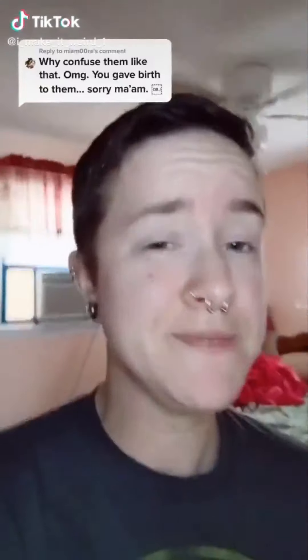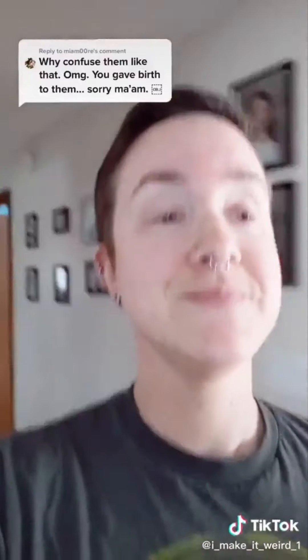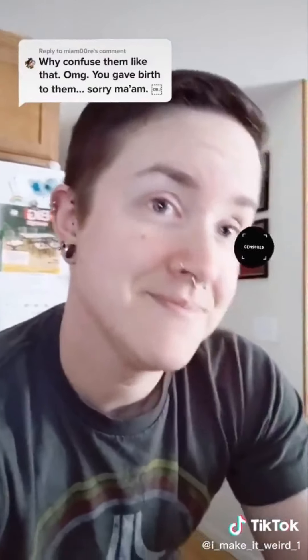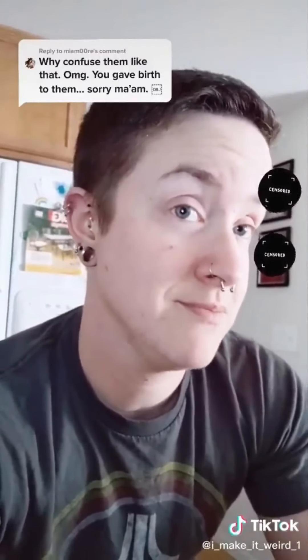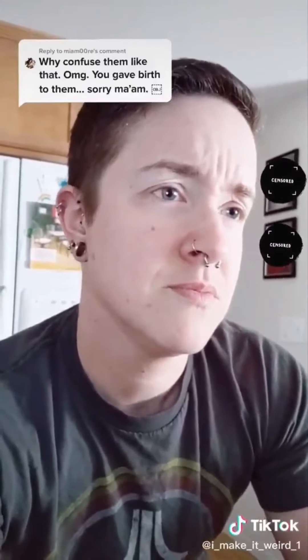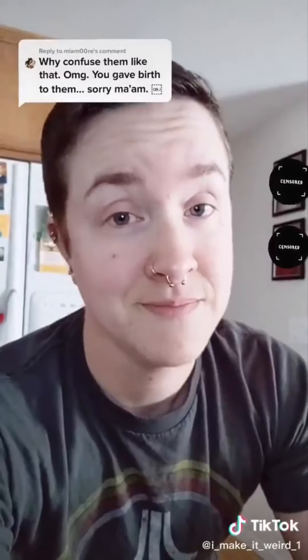You think my kids are confused? Alright, guys. What am I? Transgender. Mm-hmm. Specifically a... man? Mm-hmm. But who gave birth to you? You. Is that confusing? No. Told you.